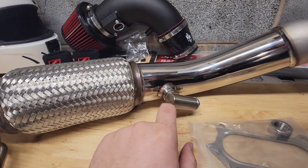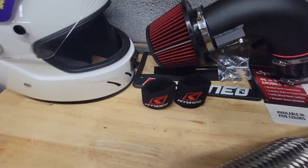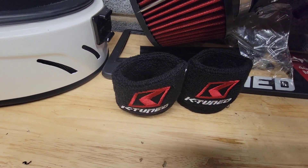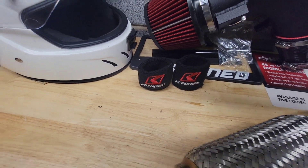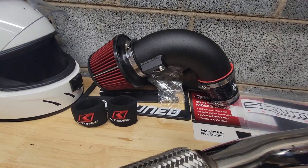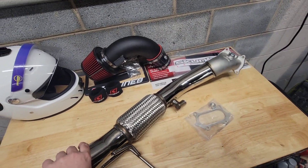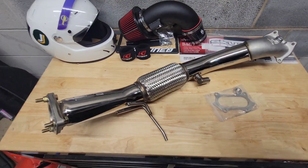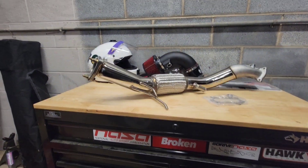I also got some K-Tuned reservoir covers from a buddy in Tennessee — thanks Harold — to go with all my other K-Tuned stuff. But like I said, I'm not doing the install just yet; I'm still waiting on the Hasport mount. That's about it.